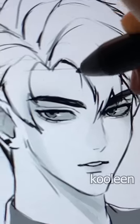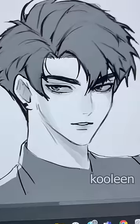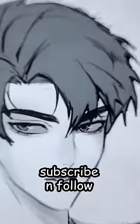Then draw some stray hair like this. For the hairline, just draw these curves. Optionally, you can also fill the hair with color, and that's it — enjoy your hot daddy hair! Subscribe.